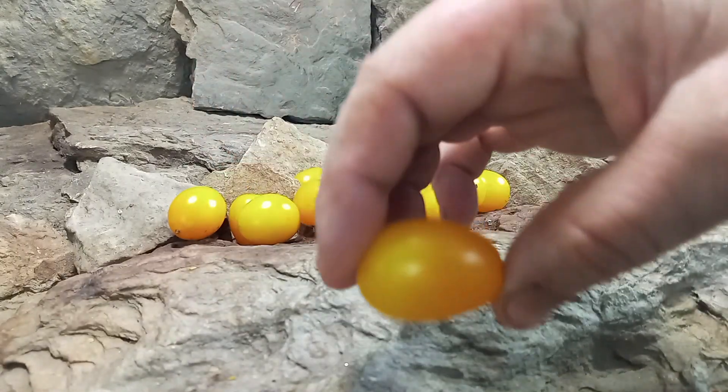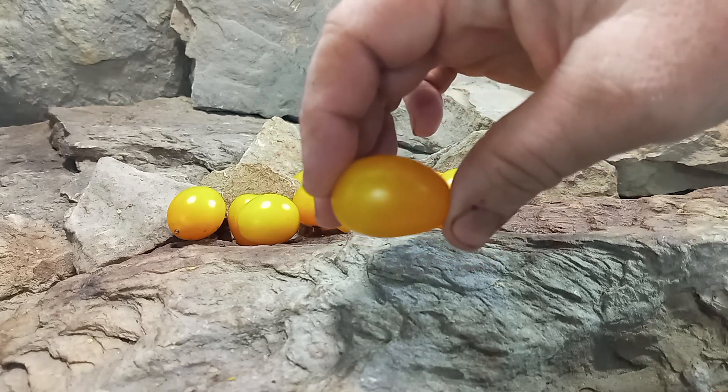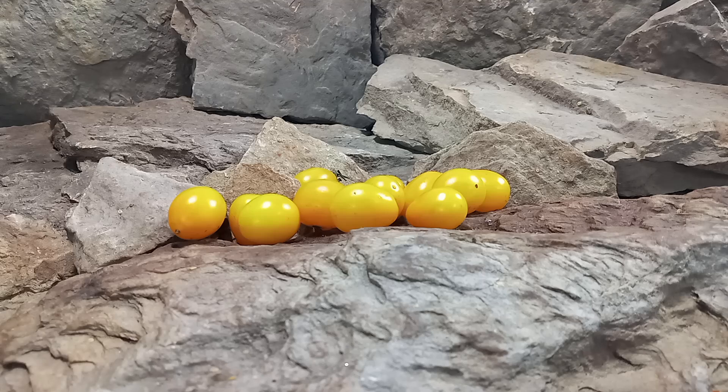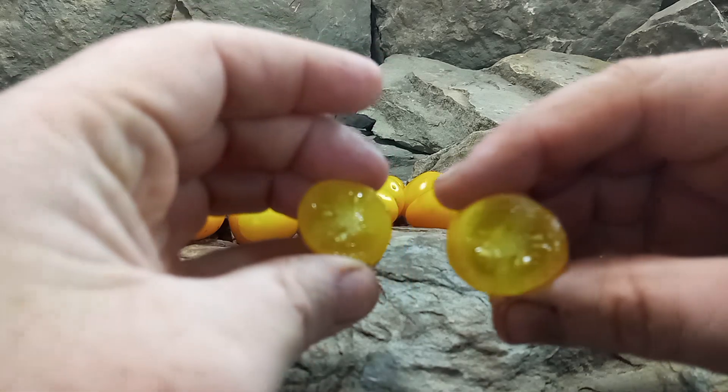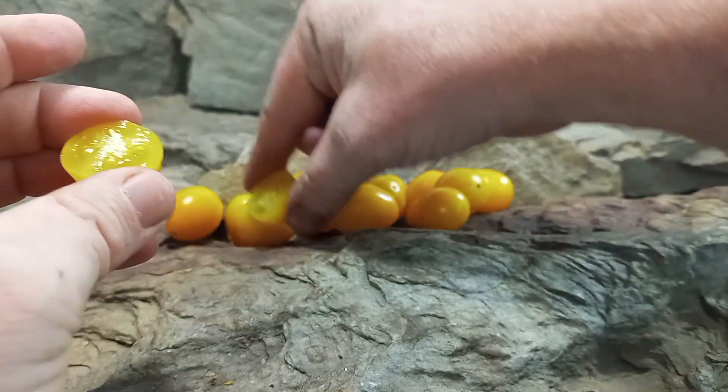They produce these half-ounce elongated yellow tomatoes. Let's open it up and see what the insides look like. There's what the inside looks like. Let's give it a try and taste the flavors.